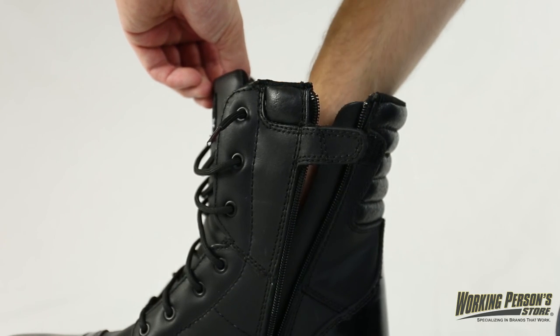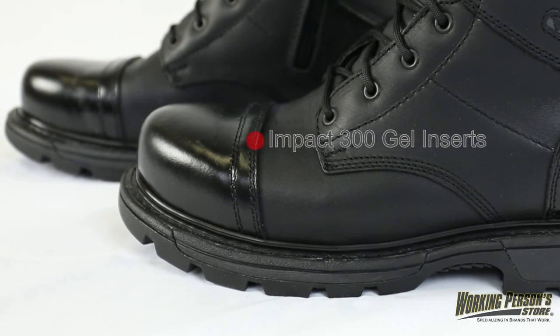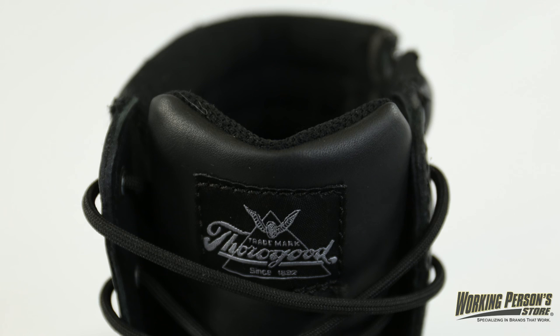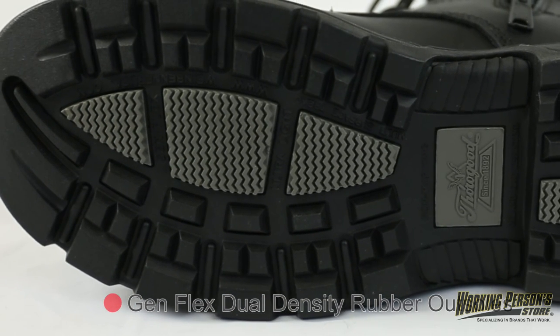The Thorogood uniform boots feature removable polyurethane insoles with Impact 300 gel inserts to keep your feet comfortable all day. There are also arch saving composite shanks to prevent foot fatigue. Genflex dual density rubber outsoles can handle the abuse of rough terrains and they're slip resistant to help you stay on your feet.